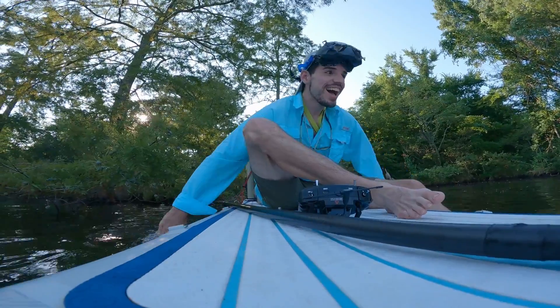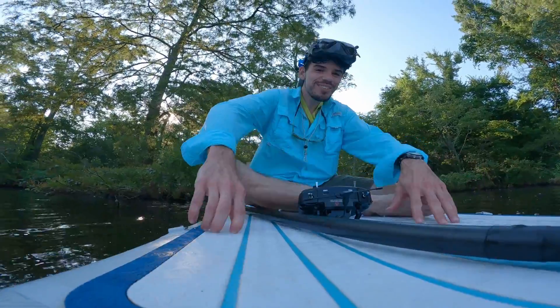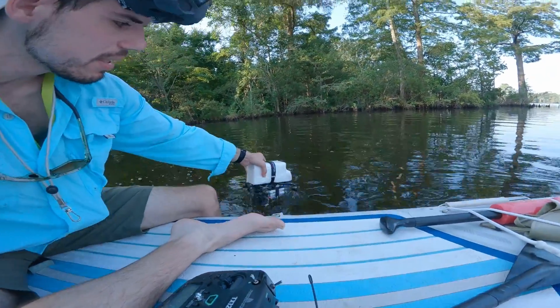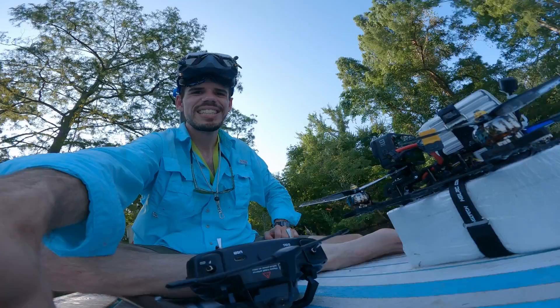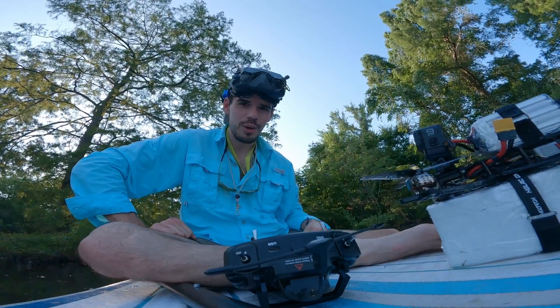I don't know why that happened like that. Look at this thing — it's like floating right back up. I better disarm. So I think that just cost me a battery, but that's my own fault. I got too excited.